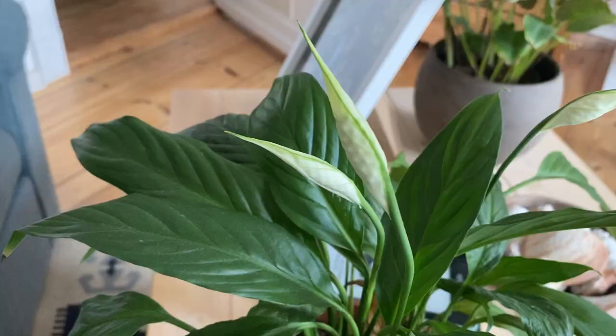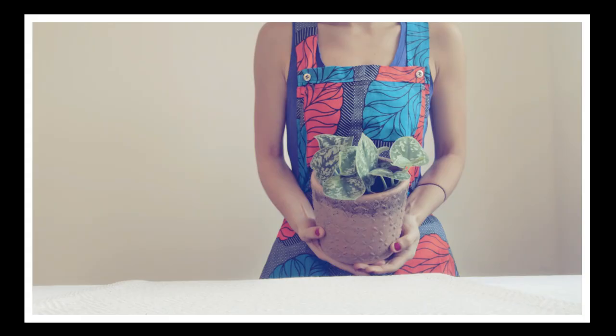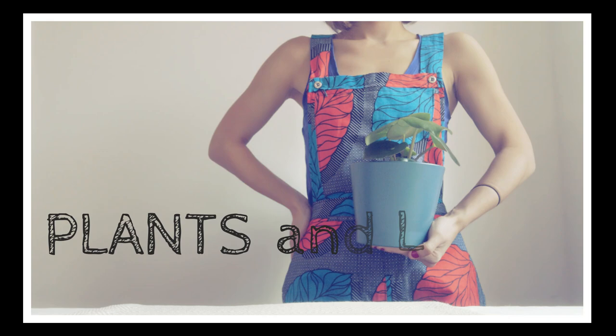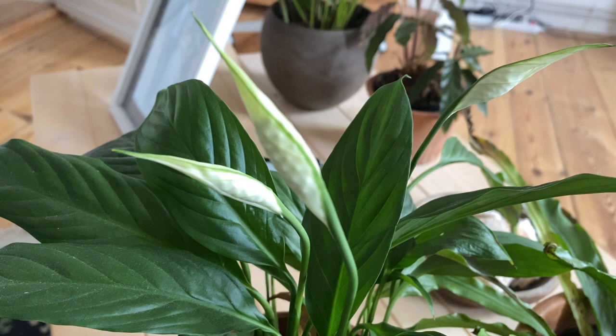Hi everyone, our peace lily is blooming and I thought this would be the best opportunity to share some tips that I use to encourage my lily to bloom. Generally, the spathiphyllum blooms once a year during the growing season, and this can be between spring and fall. In my experience, this peace lily always blooms in the summer for us. Right now it's June and we have three blooms here. Of course, you can also do some things to encourage your plant to thrive and bloom.